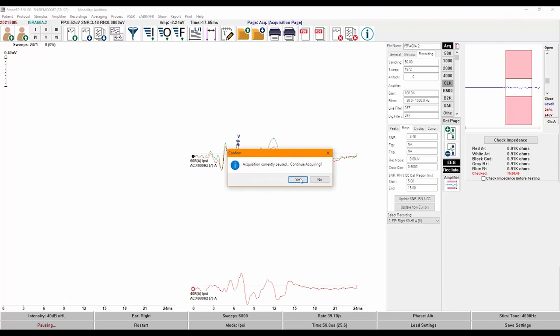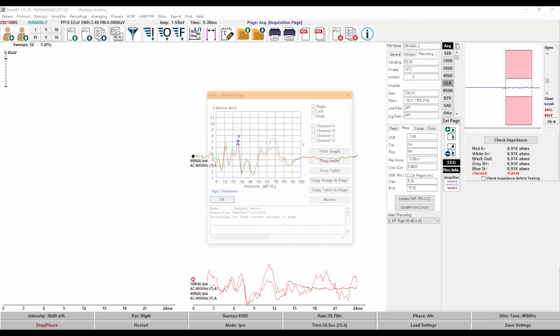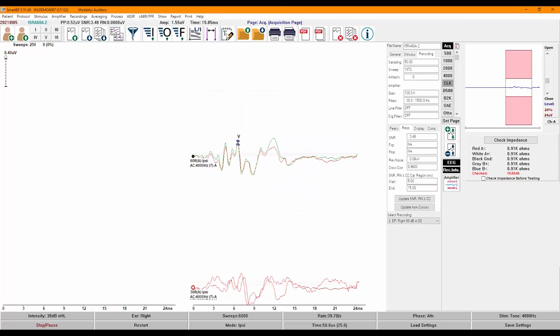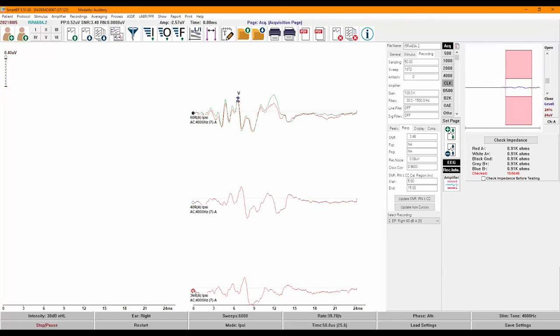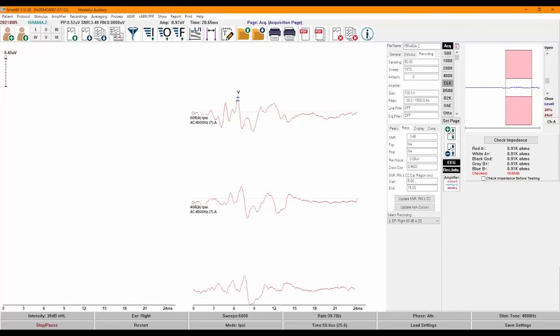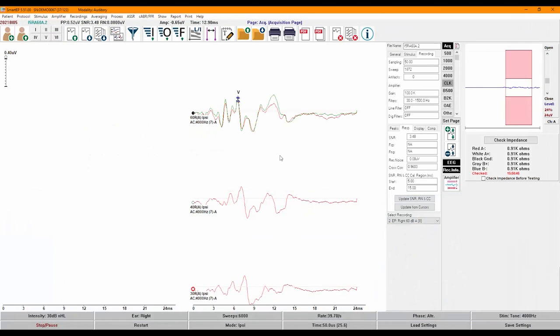The next button opens the latency-intensity function, which will automatically be plotted based on the labeled recordings on your page. You can add notes to the page. The last set of buttons are used to save or load a previously saved report, as well as printing or generating a PDF of the report. For those who often fax reports, there is a feature to increase the thickness of the waveform to make them more visible when printed. Finally, you can clear recordings either from the page or from all pages. The I button takes you to our manual for more information.